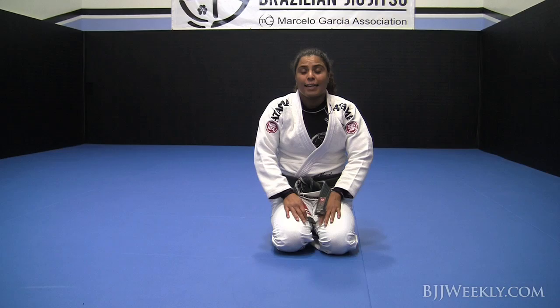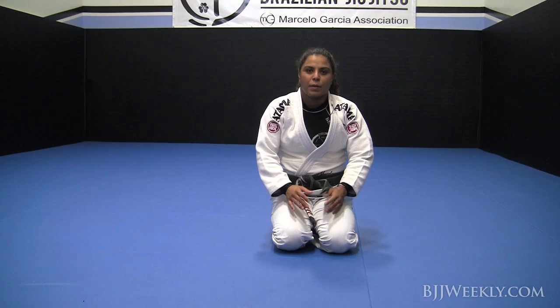My name is Hannah Stegg. I'm eight times world champion in Brazilian Jiu-Jitsu, all on the black belt level. Three times ADCC champion. I'm here with you guys to share my experience of my tournaments, and I'll also share some good techniques with you guys. I hope you enjoy.